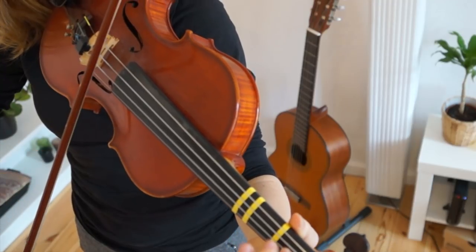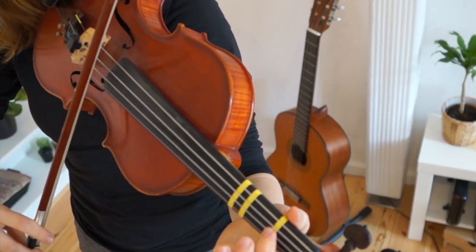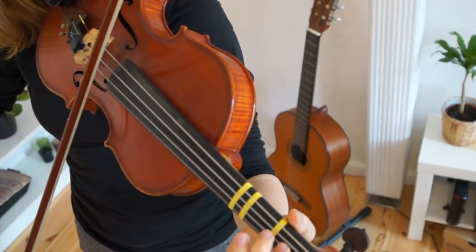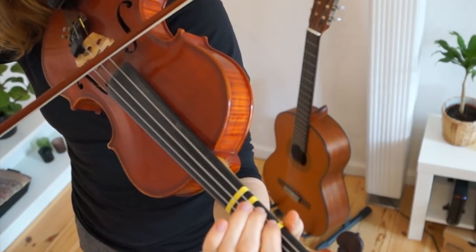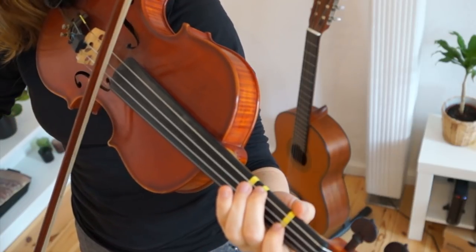Low one. Low high, low. One. And then low two on the D string. High one on the D string. A one.